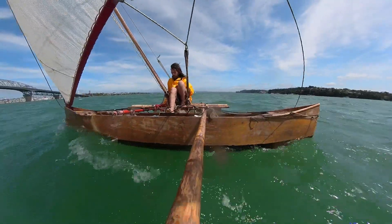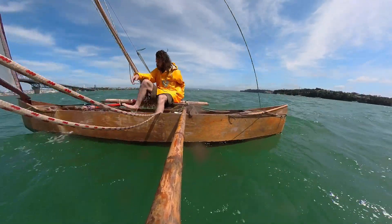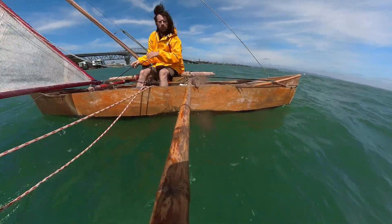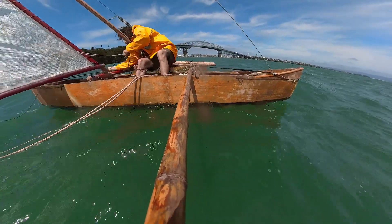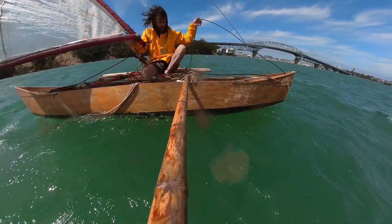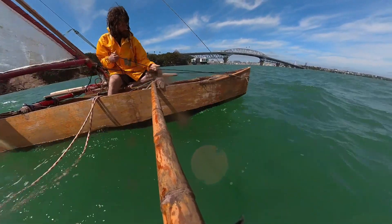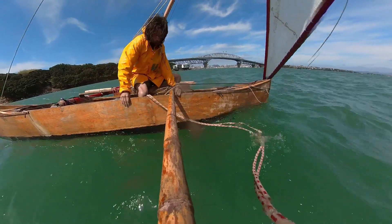Before I could deploy the rudder I needed to sail to Woodward for a bit and that needed some shunting. The first one was quite bad. First the shunt line snagged on a problem with the bottom of the tack. But you'll notice this whole time the boat hasn't really turned — it stays pretty stable in direction and that's because of the leeboard that's on the ama.